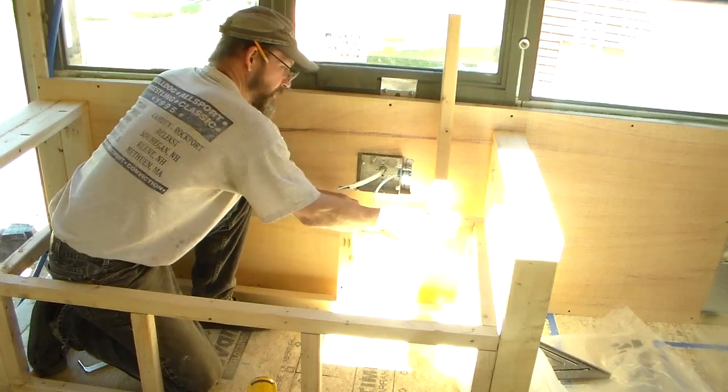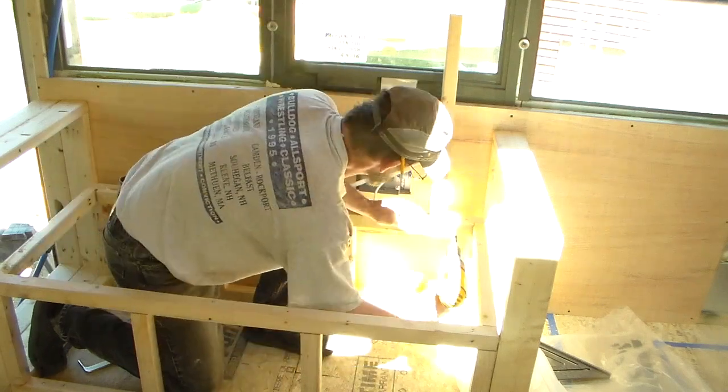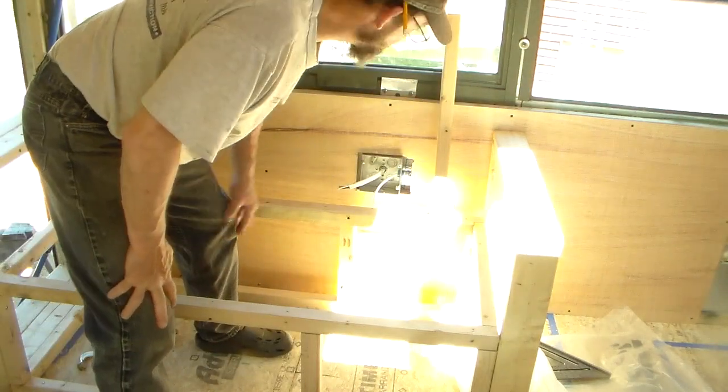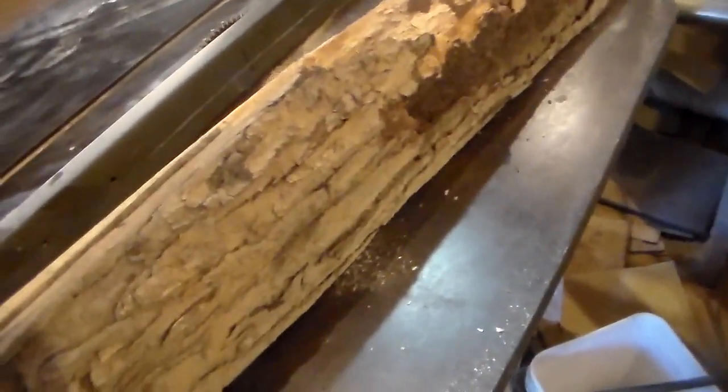I was looking around my scrap pile and I found this — a little live-edge piece of maple. It's kind of dirty, but what if the top of the back was this live edge? It looks cool and it might fit the decor of a river woodsy-type bus. I think I have to rip it down — this part right here is a little sketchy, it's just bark. Let's try it and see what it looks like.